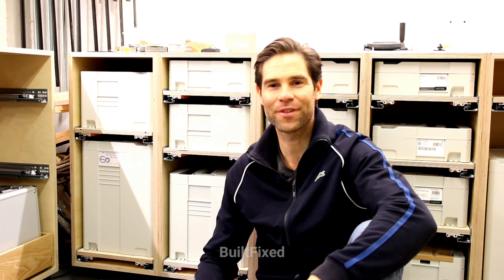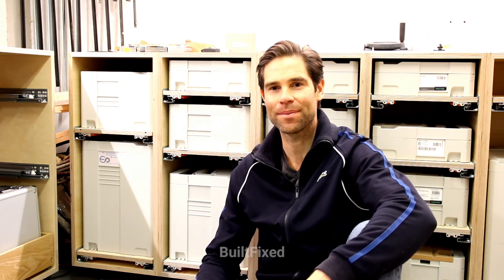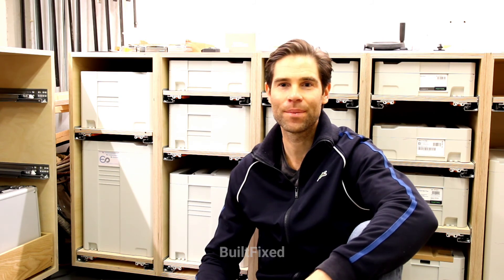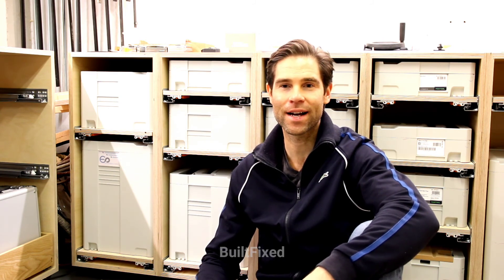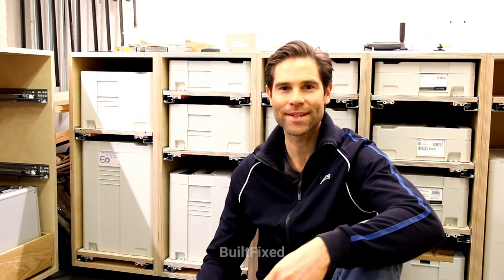Hey! Welcome back to Built Fixed. This is part two of my Festool cabinet build series. On part one you saw me cut the plywood to size. Now here on part two I'll cut the dados, assemble the cabinetry, and install the adjustable feet. Stay tuned. It's great to have you back.